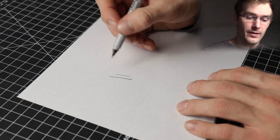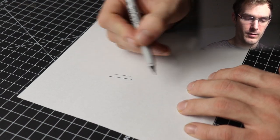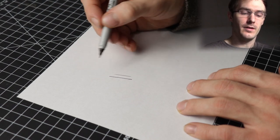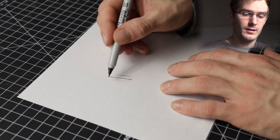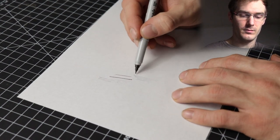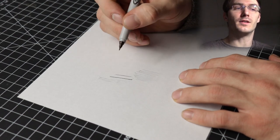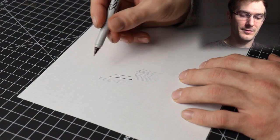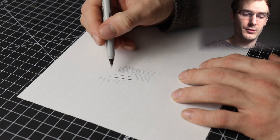If I hold the marker at an angle, I get a slightly thinner line. If I want it even thinner, if I move over the paper quicker with my hand, it's going to be even thinner than that. It takes some practice to be able to do this. When I first started doing this many years ago, I had a really hard time trying to get that thin line, but you can just practice doing it.